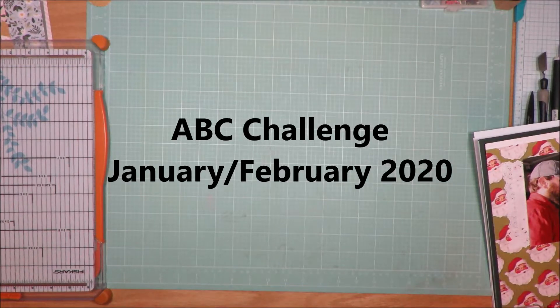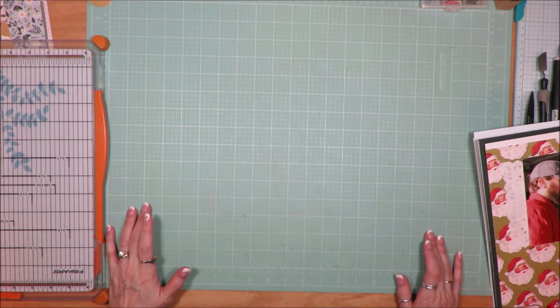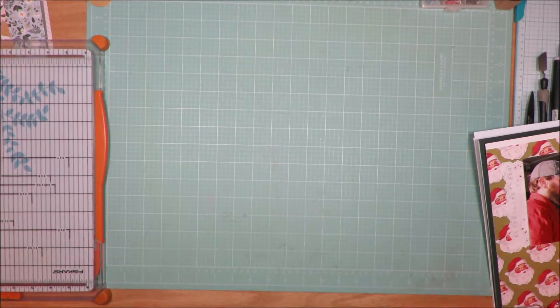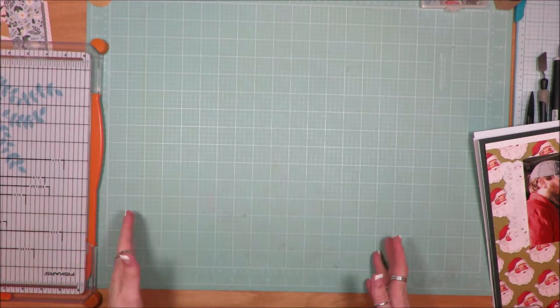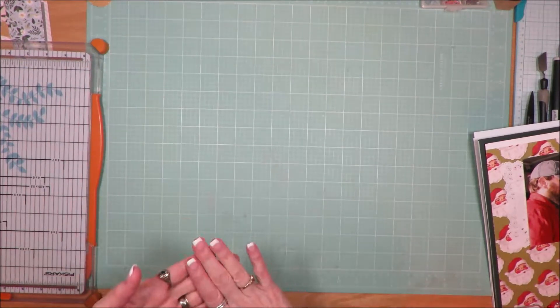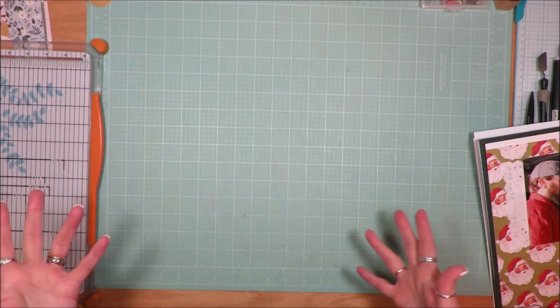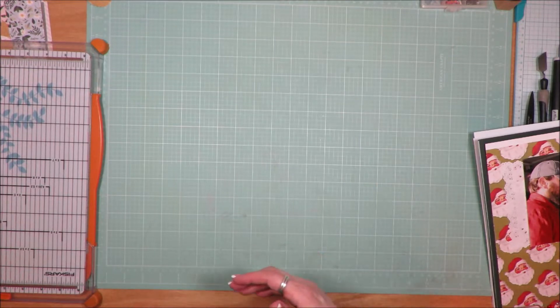Hi friends, it's Julia. I wanted to come today and share a couple of layouts that I've created. Christy's Beautiful Life is doing an ABC challenge and I'm following along with her. It started in January of 2020, and the challenges come along — the letter A lasted for a couple of weeks, then B, C, D, and I think she's up to E now. So A was alphabets: go through your older or newer alphabets and create a title using a lot of alphabets. That's kind of how I took that challenge.